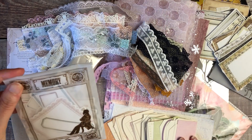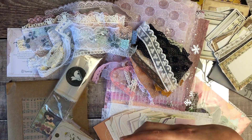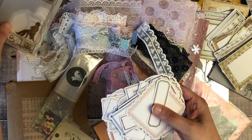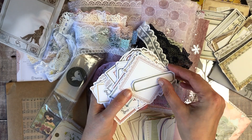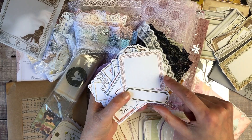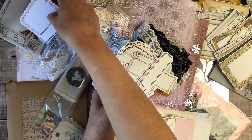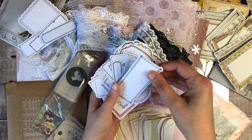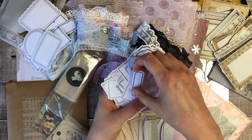Next up we've got some sticky notes — a really big pack with lots of different frames and tags. These are sticky so I can just peel the backing off. I love using things like this to add little quotes, or if I put a photo in, to make a few notes about where we've been — these will definitely be well used. There are all sorts of different frames and different sizes; absolutely loads of them in there.